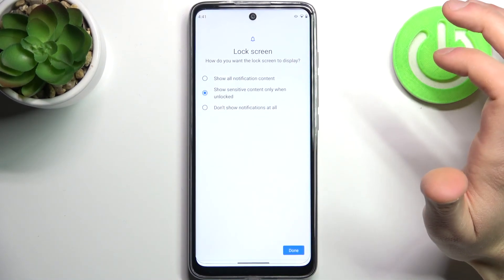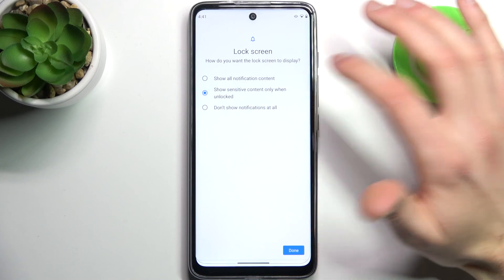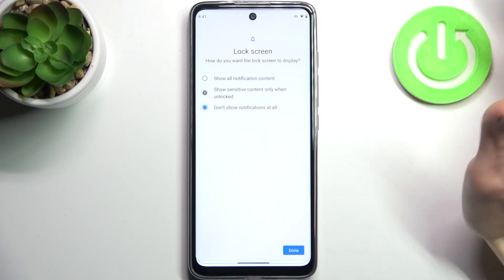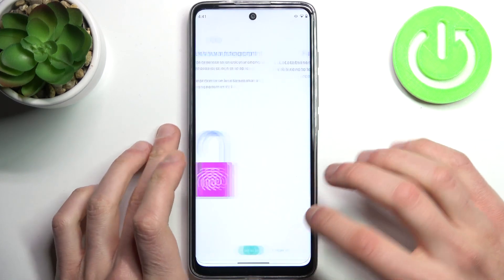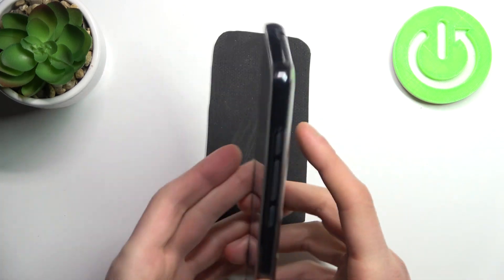You can show all notifications, hide sensitive content, or not show any notifications at all. Then you have to find the fingerprint sensor, which is located here on the device.